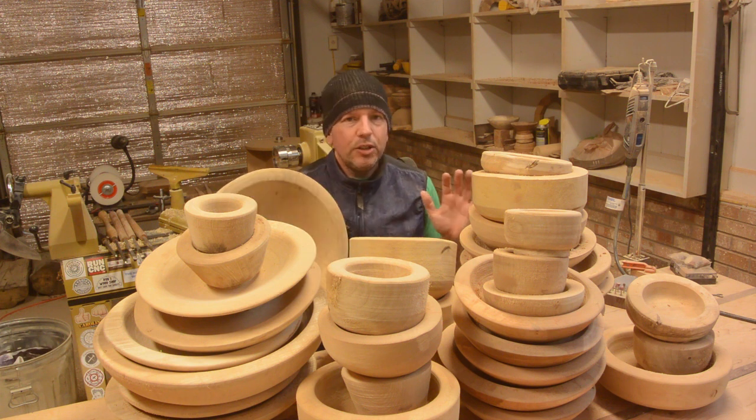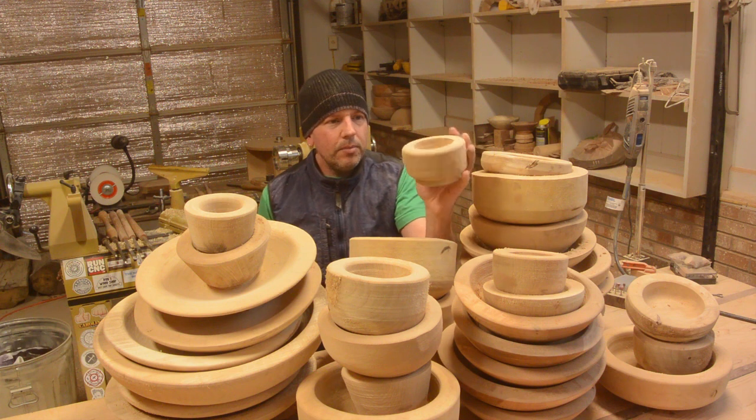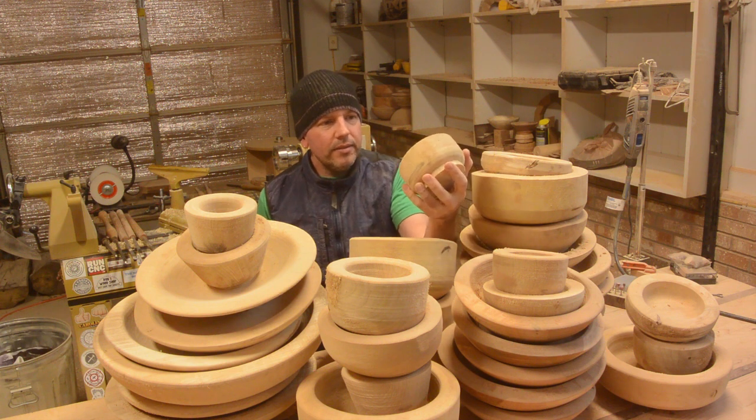These are perfect candidates for that. I should be able to quickly finish these pretty easily. Most of them I will make bowls from. Some I may make little boxes or something like that. I have not decided yet.